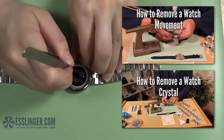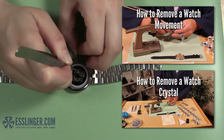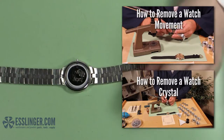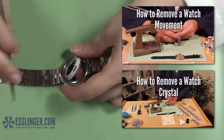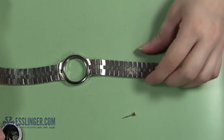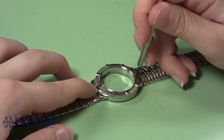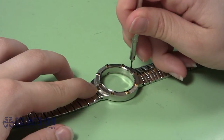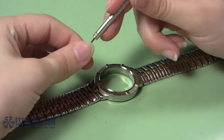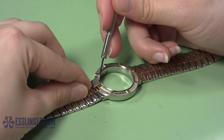Start by removing the movement and the old or damaged crystal from the watch case. If you need help learning how to do either of these things, you can check out these guides. Once you have removed the old crystal, clean the watch bezel where the crystal usually sits by removing any remaining adhesive or dirt.